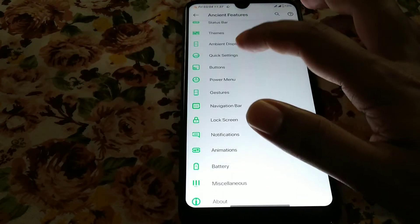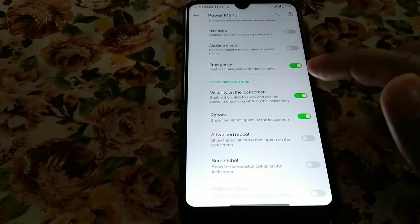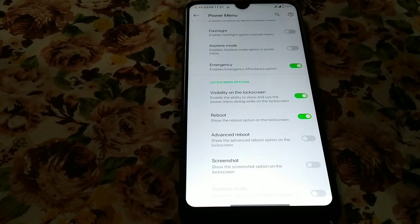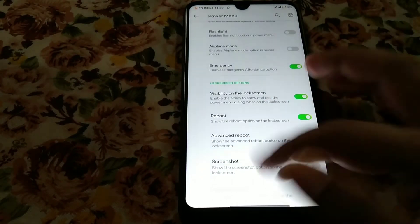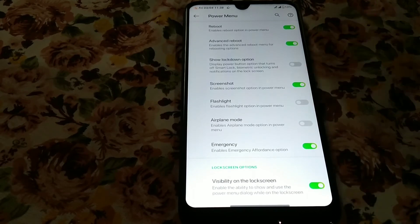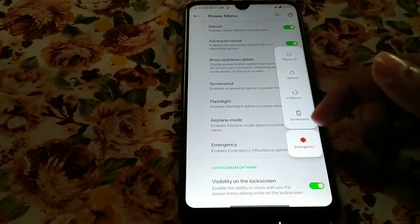The power menu has so many customization options. Advanced reboot option can be shown on the lock screen if you want — you can enable it. There's also a three-finger swipe screenshot feature. If you enable it and press the power button, you'll have the screenshot and advanced boot menu options available.